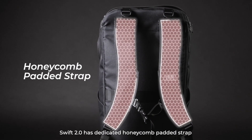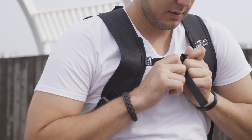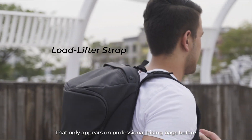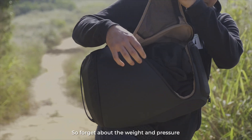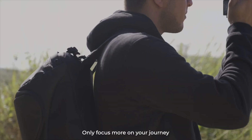Not to mention how comfy it is to carry. Zwift 2.0 has a dedicated honeycomb padded strap, chest strap, and load lifter strap — features that only appear on professional hiking bags before. So forget about the weight and pressure, and only focus more on your journey.